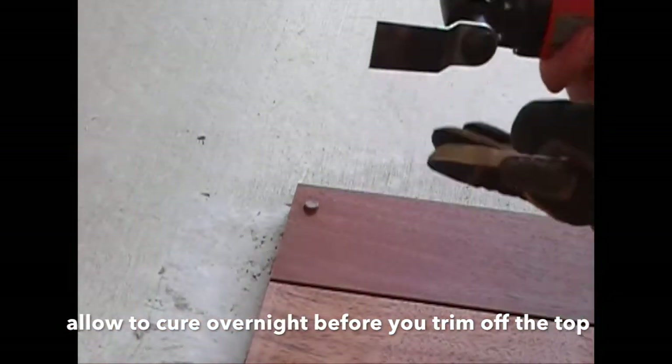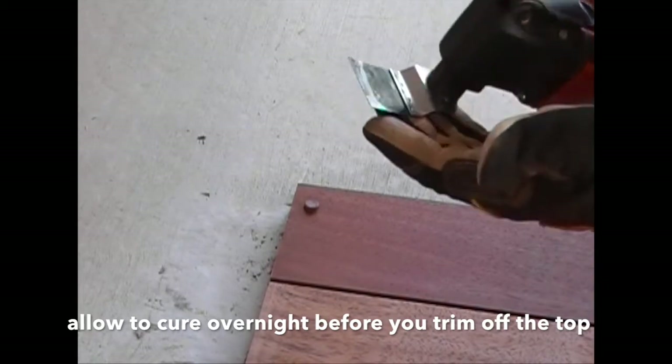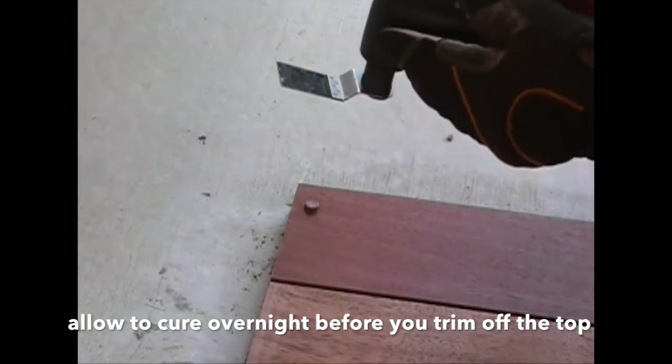Now we're just going to cut the tops of the plugs off. You've seen this tool before — it's the fine tool, it has an oscillating blade. It's perfect. We're going in.